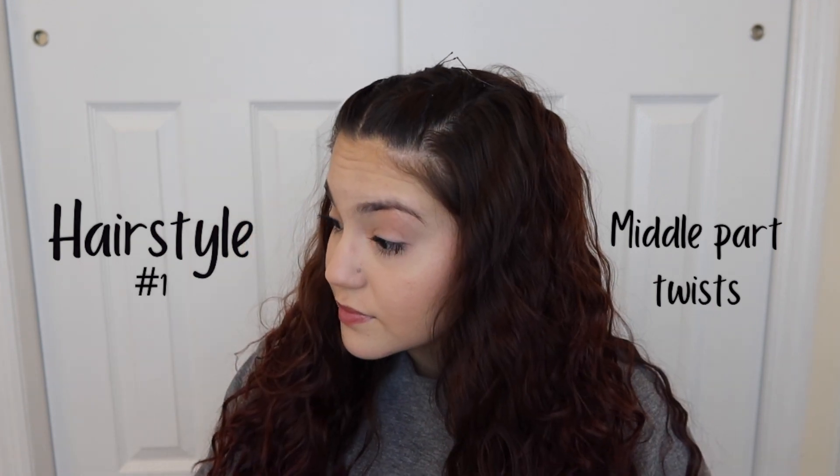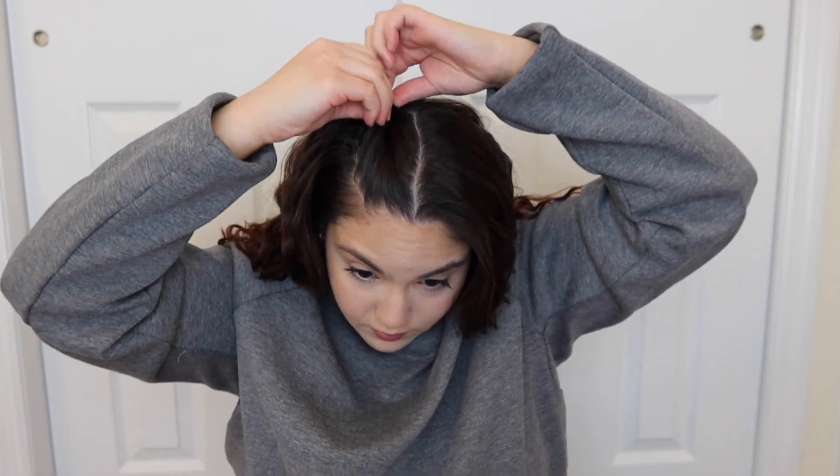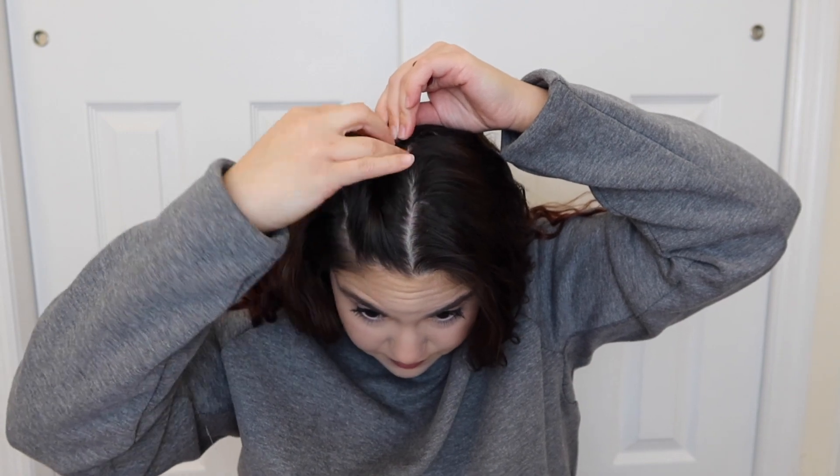The first hairstyle is my middle part twist. This looks like you put in a ton of effort when you really didn't. Starting with a middle part, you're going to take one side and twist it inwards towards the part. Start with a little triangle section and pull hair from both sides as you twist. My point of reference for the outside twist is lining it up to the arch of my eyebrow, taking it to about the crown of my head, and bobby pinning it with two bobby pins in the shape of an X — the best way to keep it as sturdy as possible.